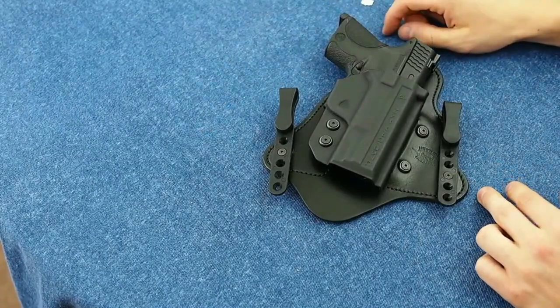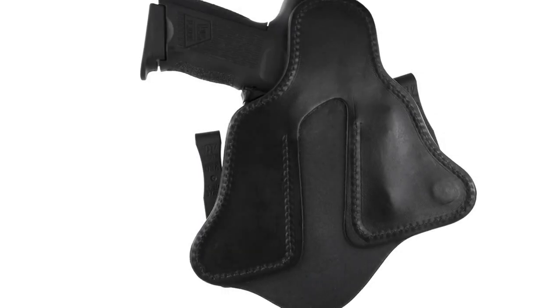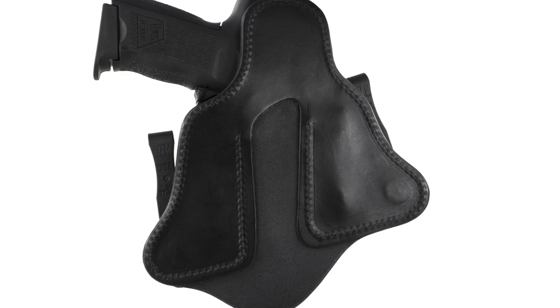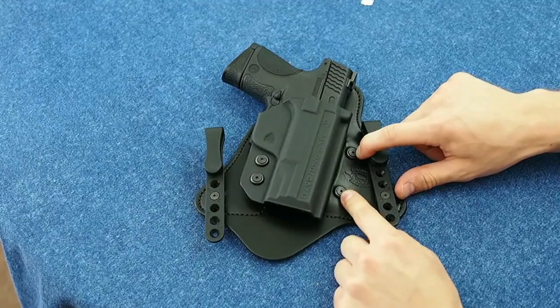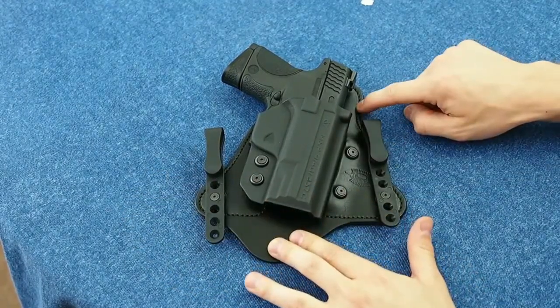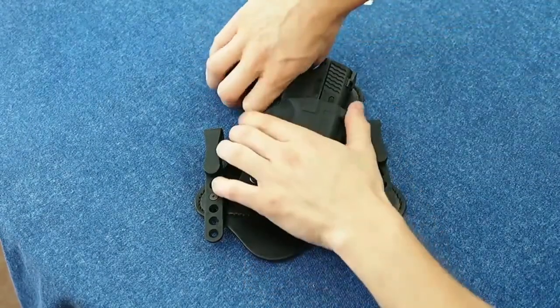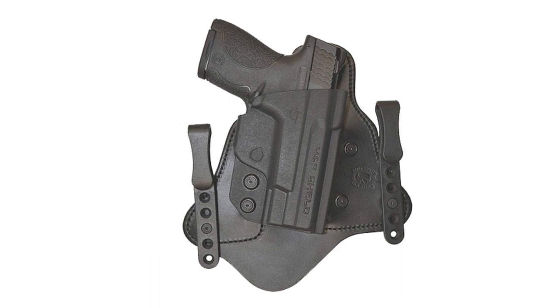Key features include: two-layer top grain leather cowhide backing; interchangeable Kydex shells allowing carry of multiple guns with one holster; an adjustable retention screw for a perfect holster hold; two-ply leather backing for superior comfort; and flexible polymer clips that allow for an adjustable ride height that maximizes master grip — cant adjustable.